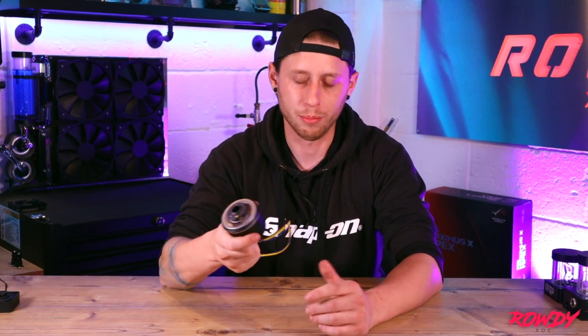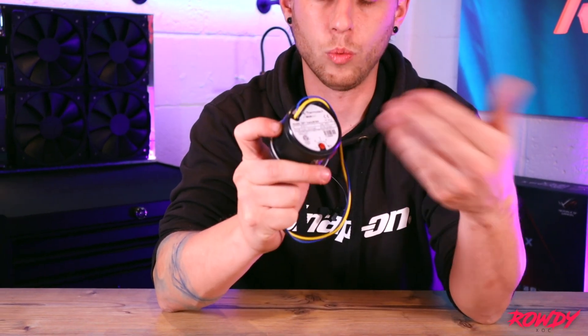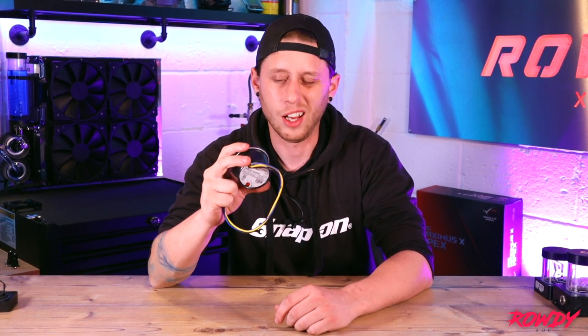So for specifications, you can buy these in different variants. The most common one is PWM — most people are using that these days. But you can buy just a straight D5, which runs at one speed, normally full speed. You can get the Vario, which is what this model is, where you can manually tune the speed on the back and it will remain at that speed until you physically change it. With PWM, you can control the speed within your software — through fan control or your motherboard — you can do that through the computer itself. So PWM is the most common one you'll find, but there are still quite a few of the Vario's about. PWM is normally the number one choice.